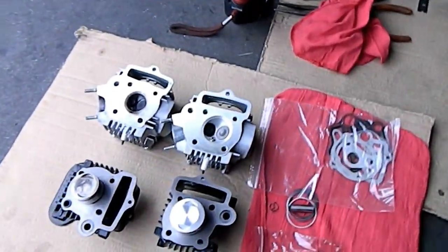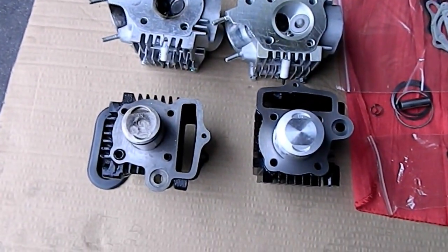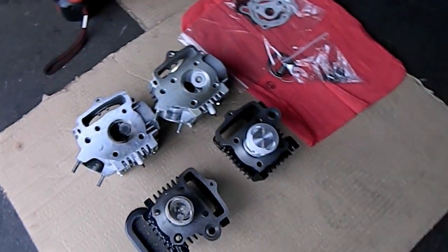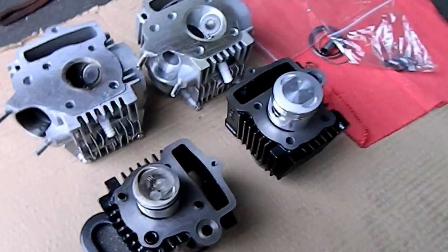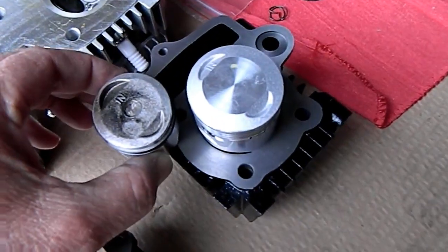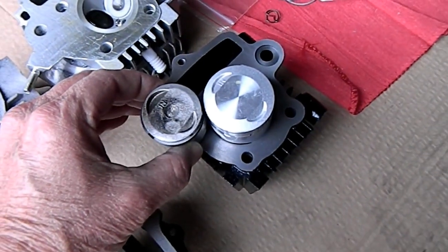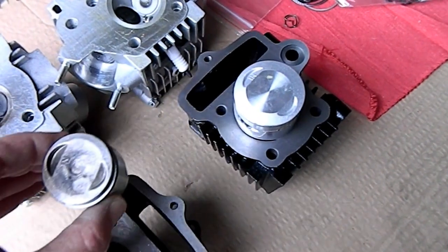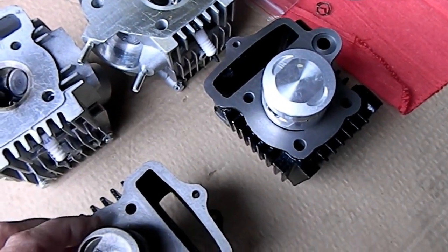Let's take a quick look at the difference in piston size on the kit we've developed over the years. There's the standard piston, and look at the huge difference — almost a 50% difference in the size of the piston itself.